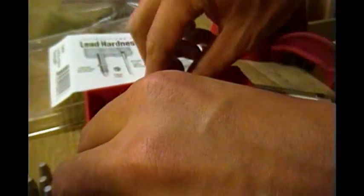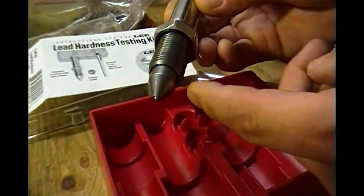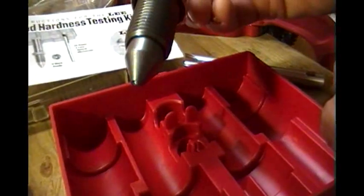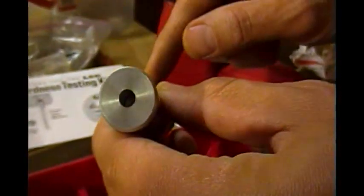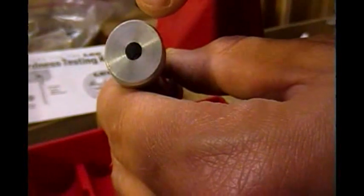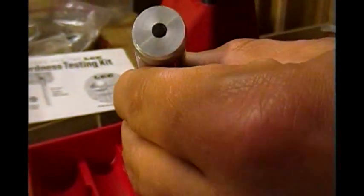And this here is the steel ball indenter. Doesn't it look like a die? Well, that's because it is — it's a specialized die. There's a little ball at the bottom there — that's what actually indents the lead. You'll notice a hole in the top. When we apply pressure to this, there's a little plunger in there that will pop up. You want that plunger to be perfectly level — you don't want it too high like you're going to make it look like a top hat, and you don't want it still down in there.